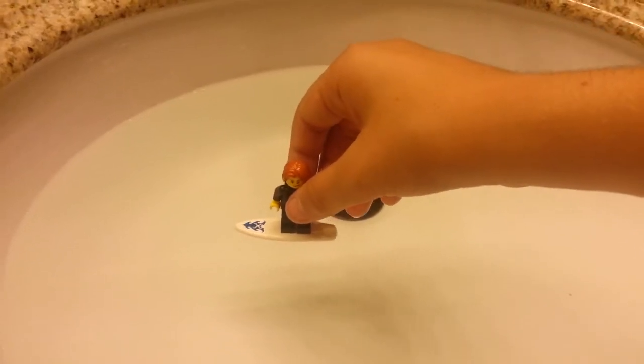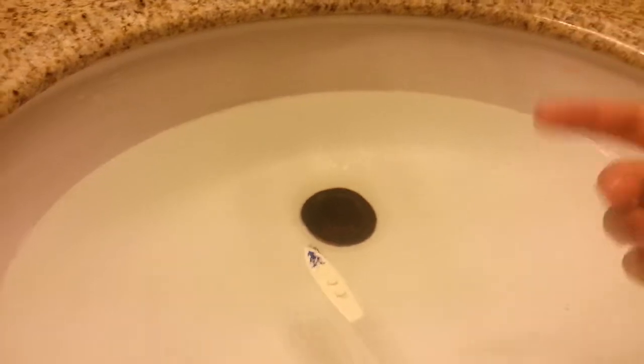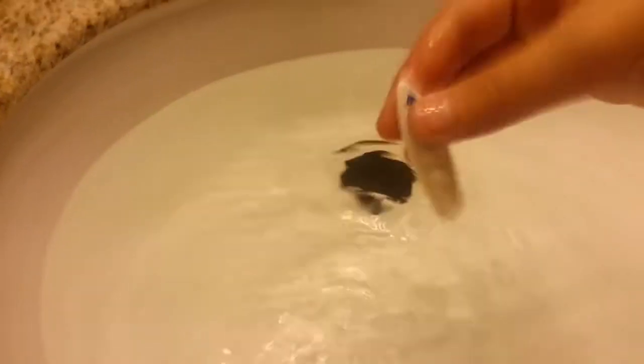Let's try the Surfer. No, the Surfer does not float either. Let's see if the surfboard can float on its own. Okay, so the surfboard can float on its own — it's just the weight of the figure that makes it sink.